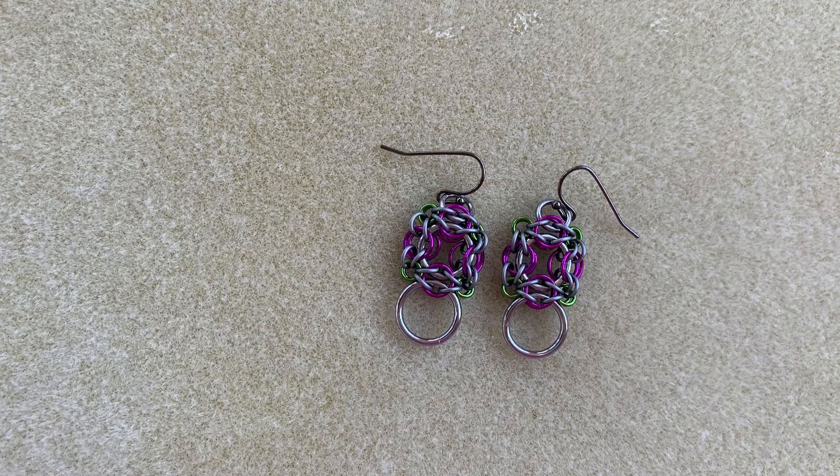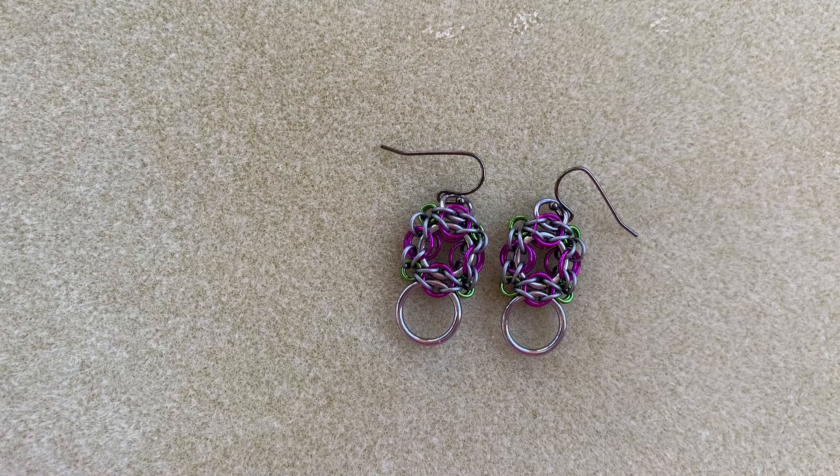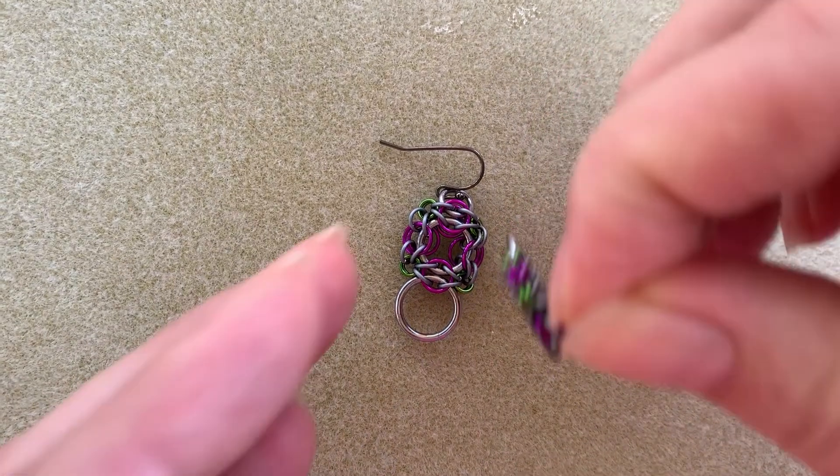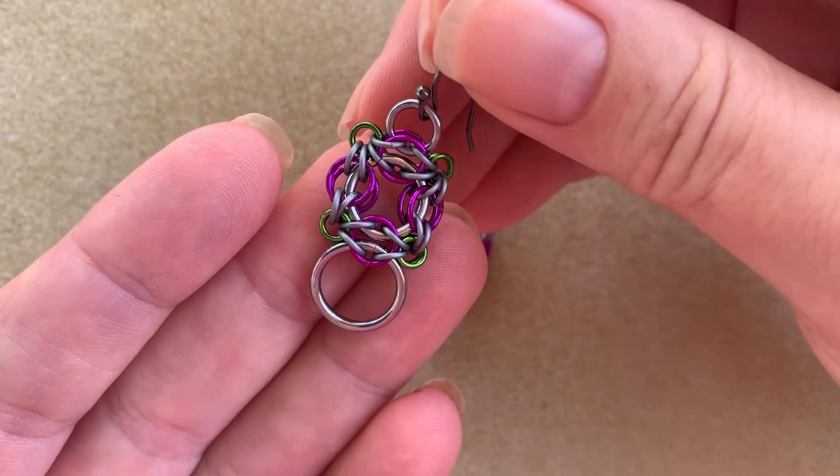Hi there, I'm Mary Susie from Bead Me A Story and today I'm going to show you how to make these Celtic Labyrinth Ring earrings. This is an intermediate weave, but because I've done a video and will walk you through every step, you're probably capable of doing a little bit more than if this was just a written tutorial. I would caution you that you should have completed a Byzantine weave at this point, as you'll learn how to fold back rings by making one.